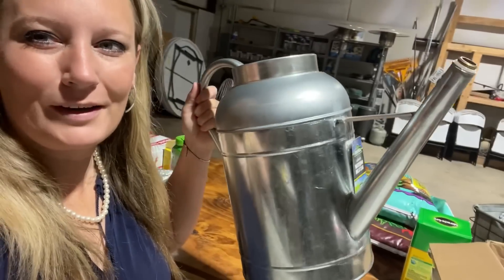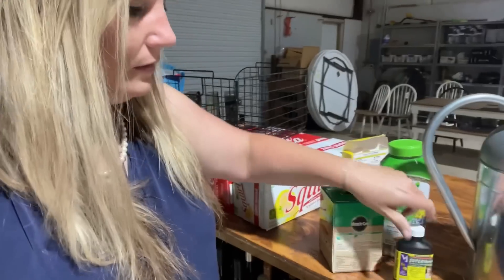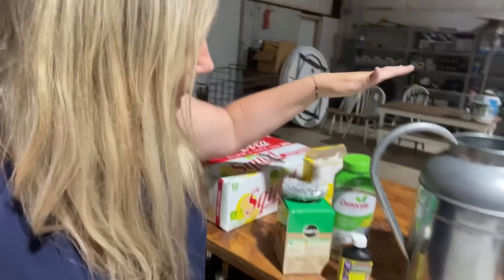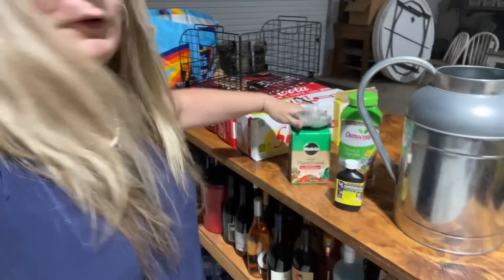Good morning, friends! I got something in the mail today — it's my very first watering can. A lot of people have been saying, 'Jamie, you need to fertilize with different fertilizers and alternate.' So I went and bought some different things: some vitamins with kelp, something made for flower and vegetable, and a different kind of Miracle-Gro. I had just been using this shake-on Miracle-Gro, and it was time to do something else.